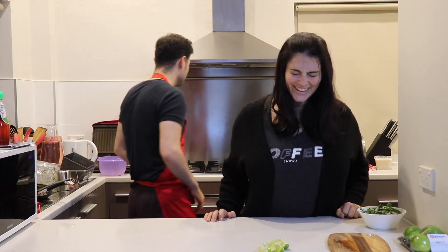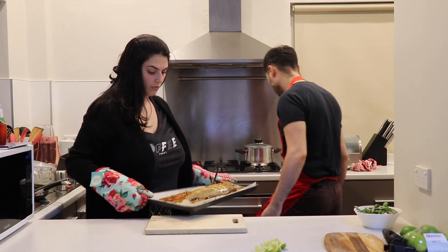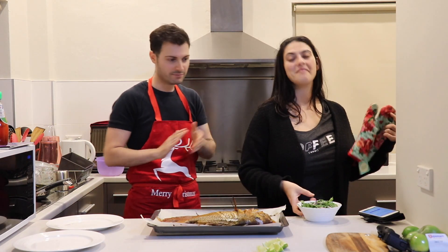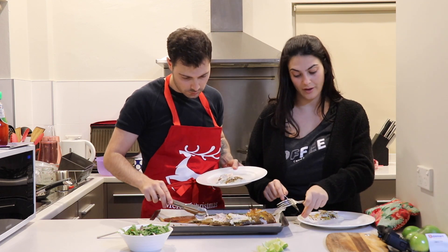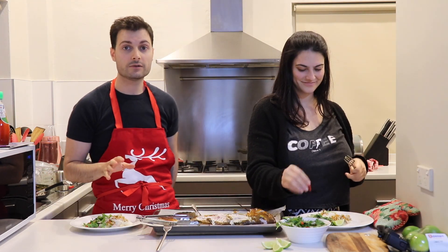I think I put chilli back in my eyes. Make sure you have your gloves on — we're about to take the fish out of the oven. Let's plate. Maybe you guys in the comments can tell us who you thought plated the best. I know a bit of skin never killed anyone, but I'm sure a bone has. Let us know that mine is better.